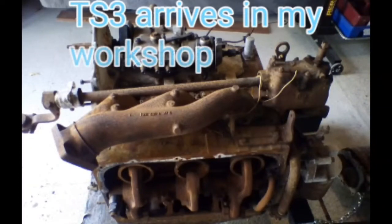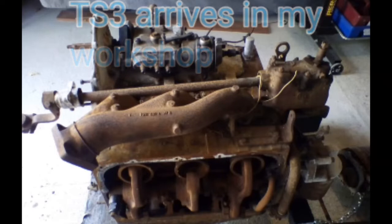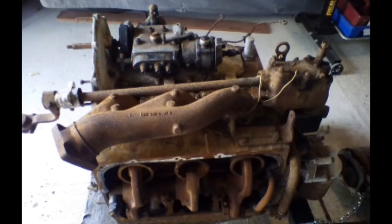Hey guys, this is a short slideshow video just showing the stages of restoration of my 1957 Commer TS3 supercharged two-stroke diesel engine. Some of you have probably already seen this engine running on my channel, and I just wanted to show people that it's not exactly how it looked when it first came into my workshop.